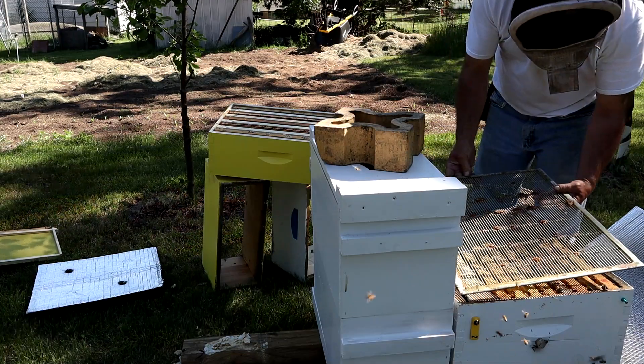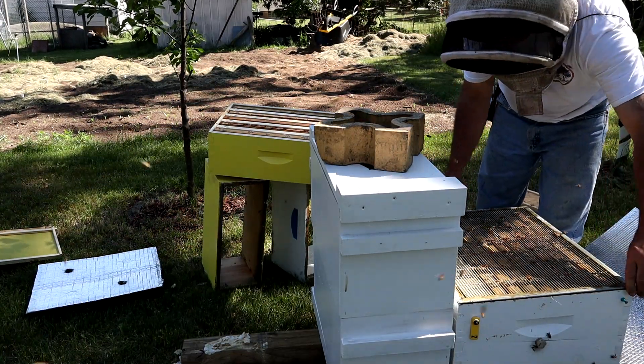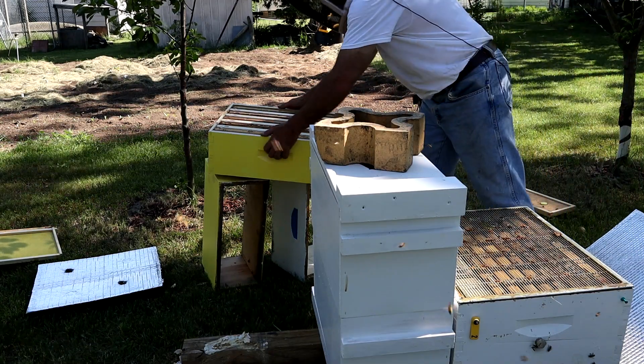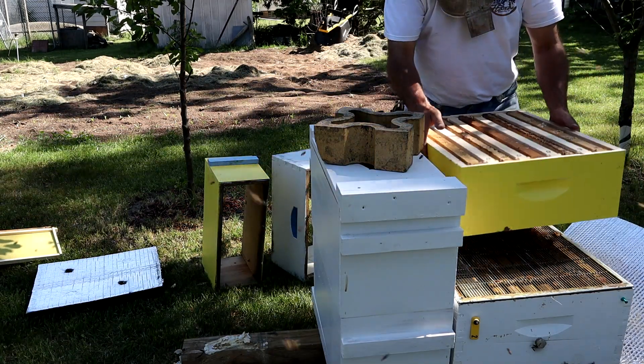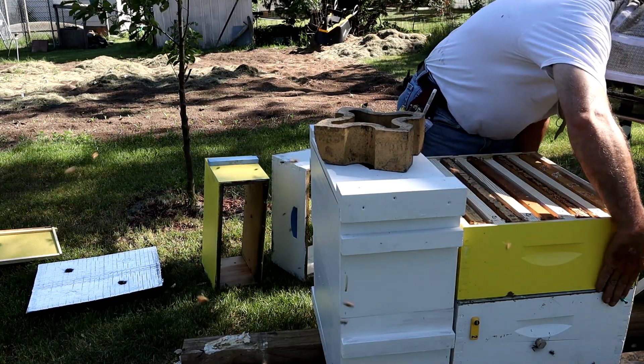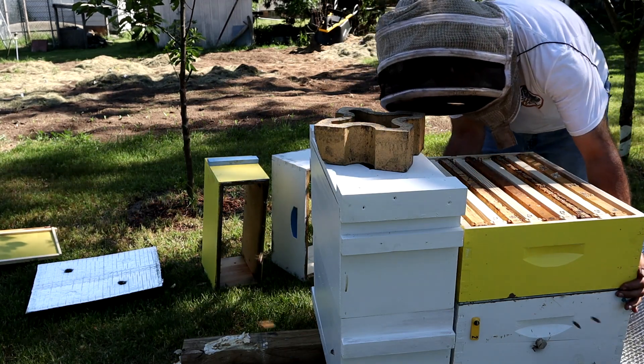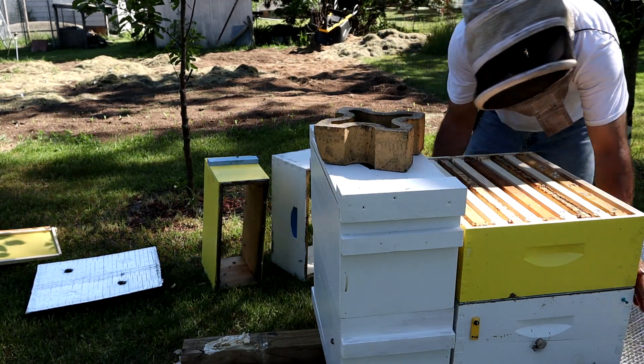It doesn't take them long to figure out where home is, honestly. I'm putting on a super with checkerboarded frames, so that ought to work well.